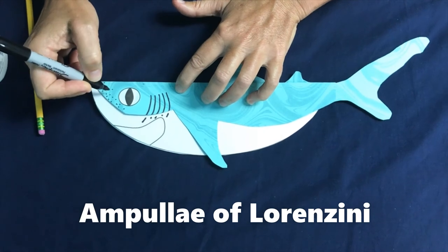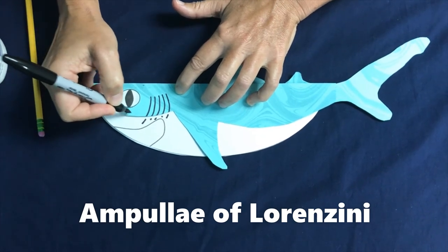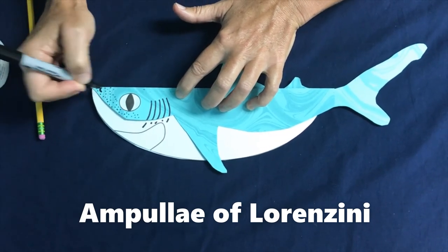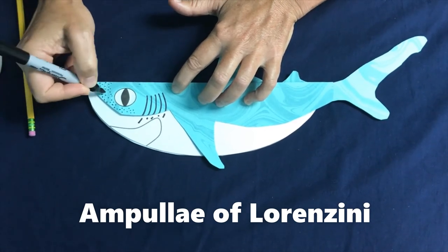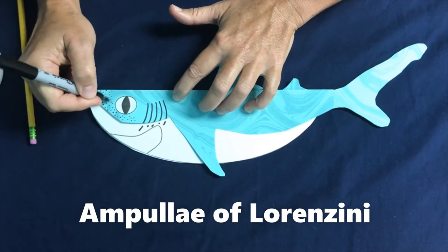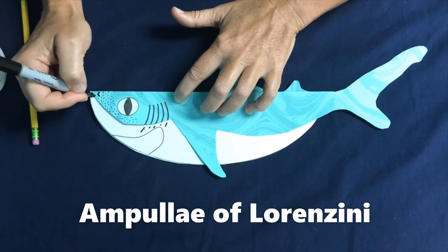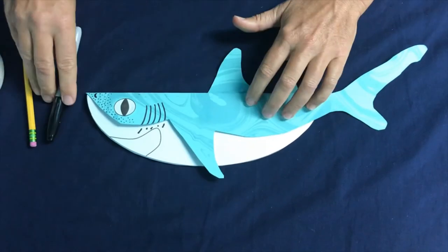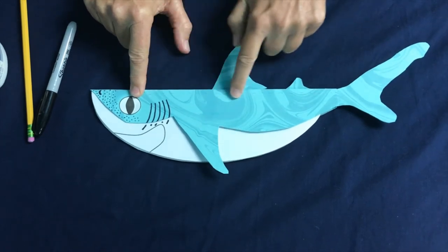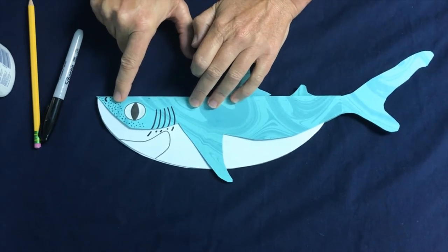These are gel-like pores that detect electrical pulses in the ocean, and all living things give off electrical pulses. The ampullae of Lorenzini is not going to help sharks detect food from hundreds of yards away — it's probably just a few feet or meters. But if you're at an aquarium in a shark tunnel and a shark is above you, you'll be able to see what looks like little black pepper specks. So now the sharks can hear it, they can smell it, they can sense vibrations with their lateral line, and they can detect electrical impulses with their ampullae of Lorenzini.